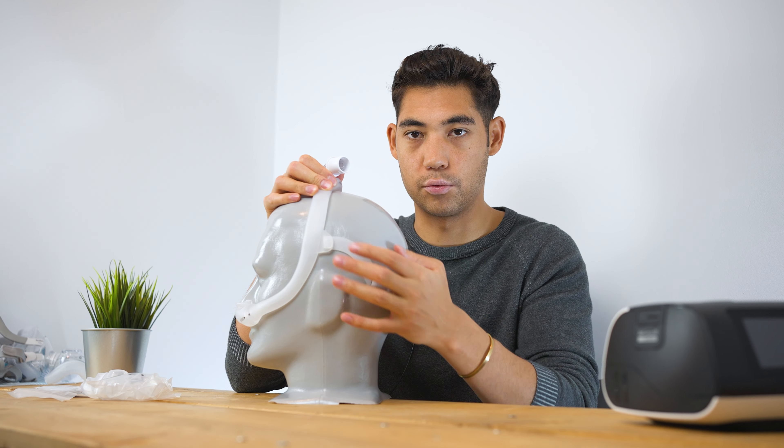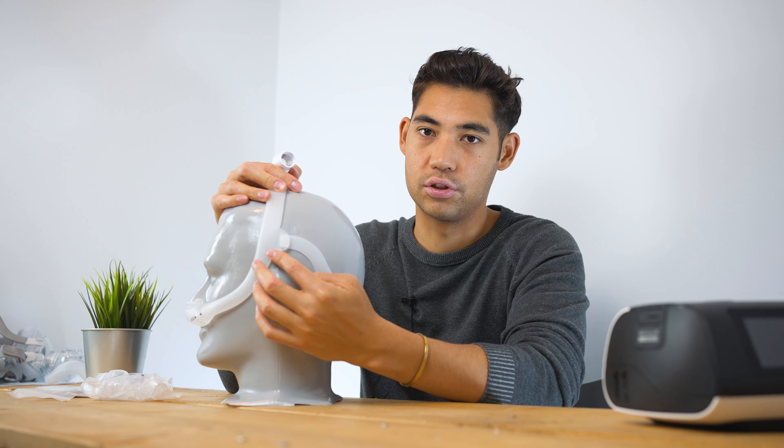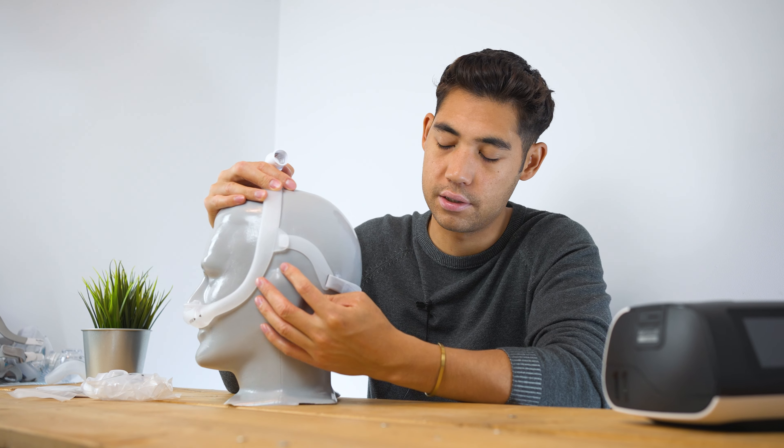Whereas if you had a front-mounted mask and you have your nightmares, it starts to tangle up and choke you. So that's why a lot of people, especially if you move around, should definitely consider a hollow frame top-mounted mask.